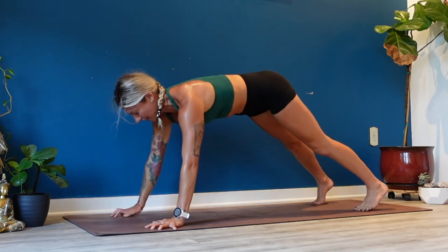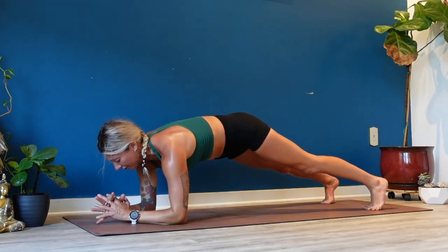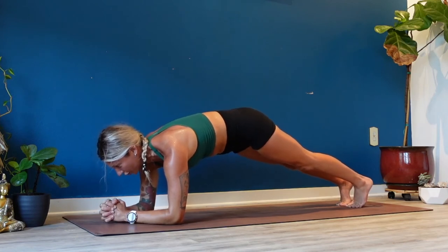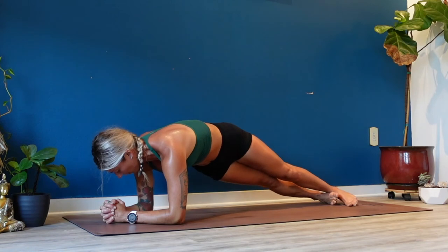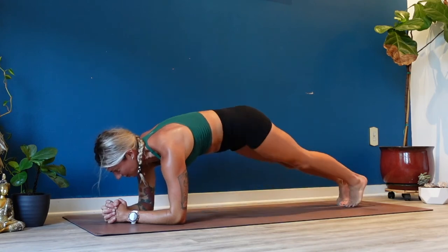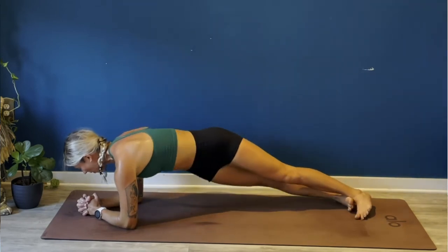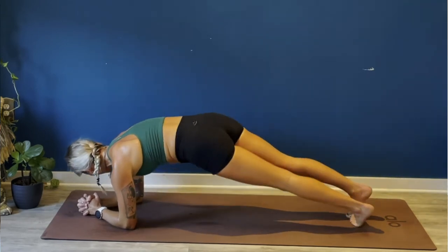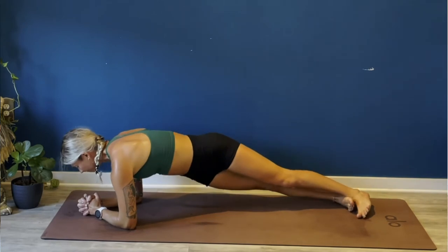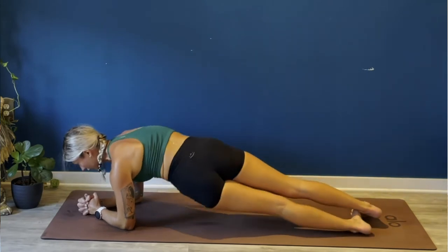Shift forward to a high plank pose. Lower your right forearm down to the earth, lower your left forearm down to the earth. Interlace your hands to a web grip, set your feet together, pause. Hug your low belly in towards your spine. Breathe in, exhale twist your hips to the right. Inhale through center, exhale twist and dip to the left. Inhale through center, to the right — we've got about 30 seconds here. Squeeze your elbows together, shoulders over your elbows. Full, full breath. Notice if you're looking down — pull your vision in front of your knuckles, keep your chin out of your chest.